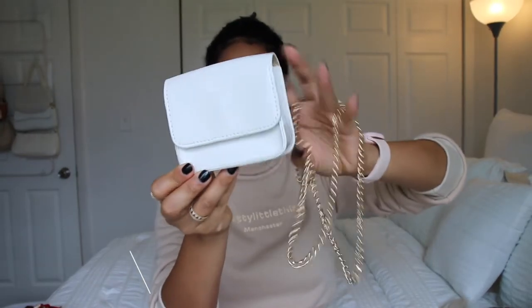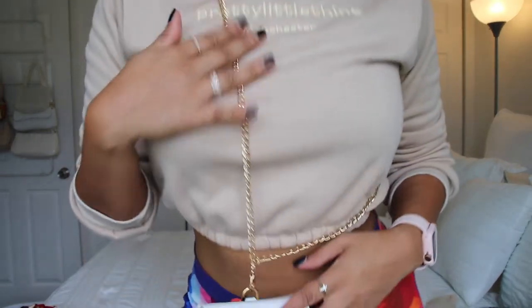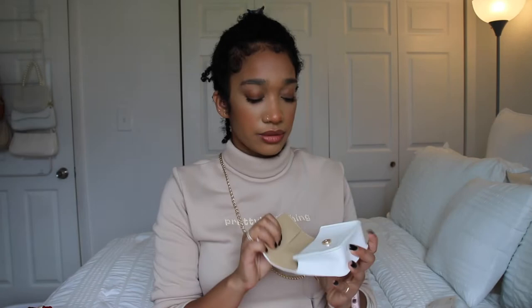Okay, so this is the last bag I have to show you guys. It's just a really small bag with these gold straps on it. I think they're supposed to wear it like this — across your body. I think it was really cute, and it was like $6. This is how the inside looks. I honestly feel like it's an unnecessary purchase, but it was $6, so I'll find something to do with it. It's little and cute.